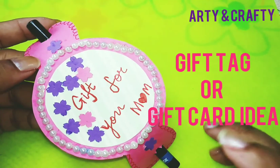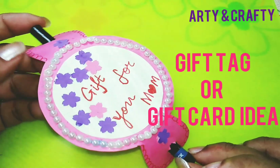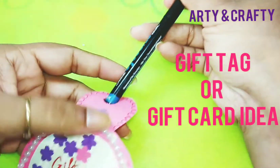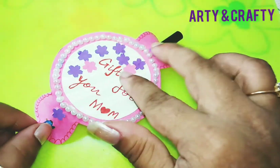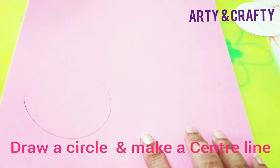Hello friends and welcome back to my channel. Today I'm going to show you how to make this gift card idea for your mom. See how beautiful this looks — and see what gift we are going to give today. This is like my iconic card. I'll just insert from here and take it out from here. See how beautiful this card looks, and this is totally personalized and handmade. So let's do it!